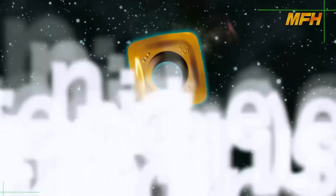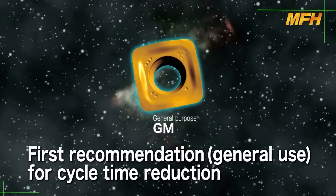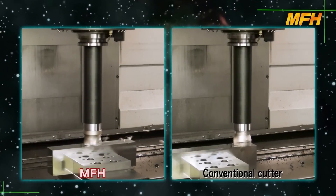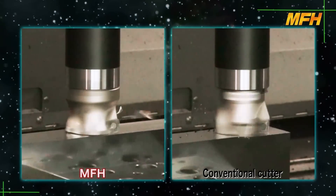The GM type insert is the first recommendation for general use and is suitable for cycle time reduction. In comparison with the conventional style cutter, the GM type insert shows superior machining efficiency.